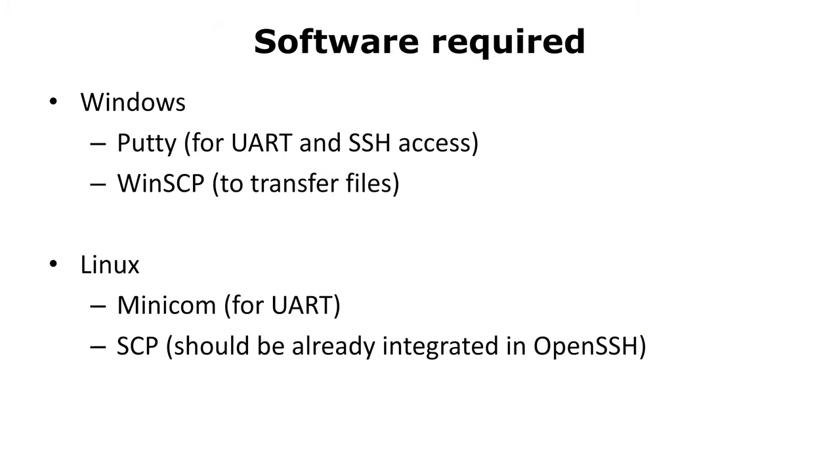On the software side, we need tools to access serial, SSH, and to do file transfers. Under Windows, you might use PuTTY or WinSCP. Under Linux, there is Minicom or similar tools. You might find all the software for free on the internet.